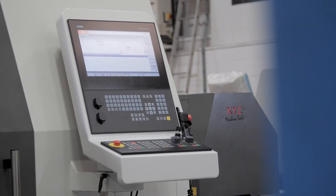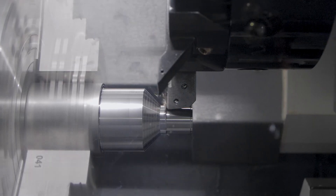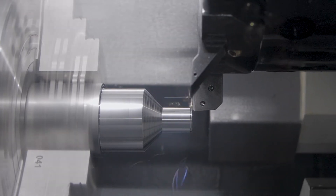The latest touchscreen Siemens control with conversational programming offers a host of standard features that are often only offered as options from other suppliers.